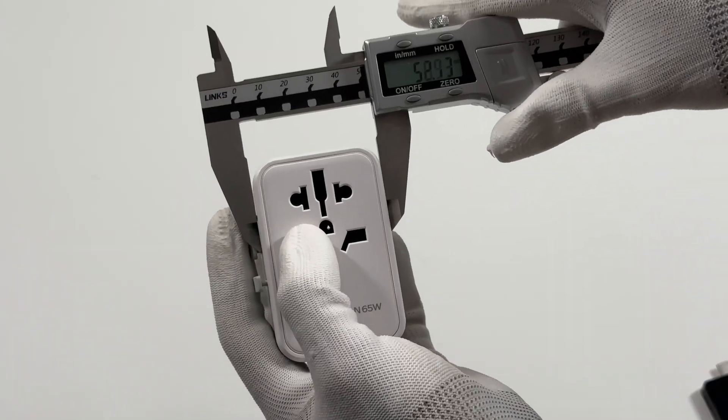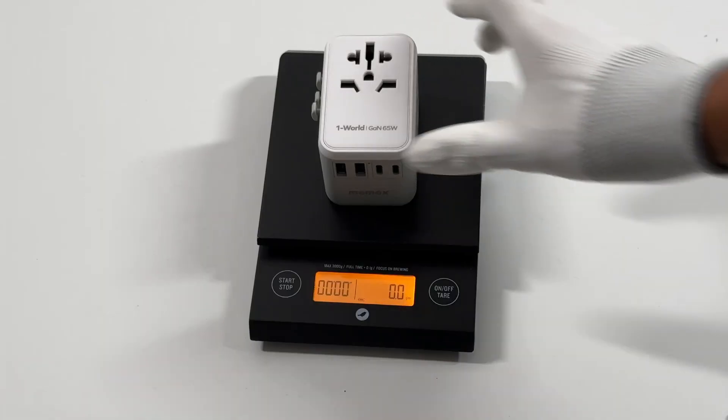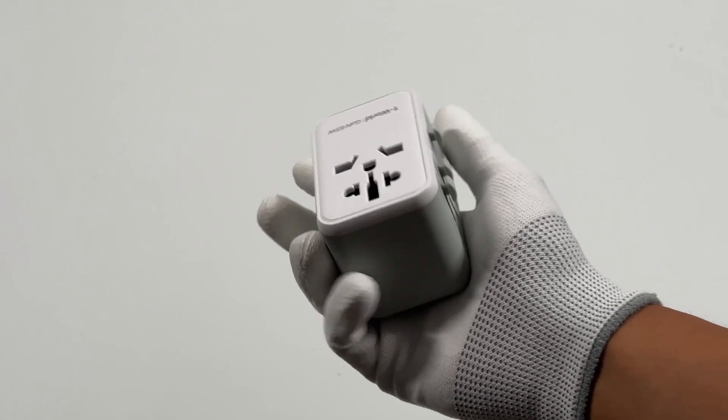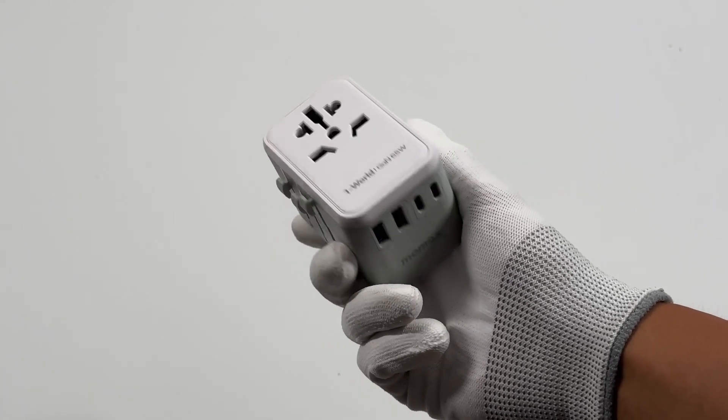The size of this adapter is about 50 by 53.5 by 77mm, and the weight is about 182g. It's pretty similar to a typical high-power charger, so you can take it with you wherever you go.